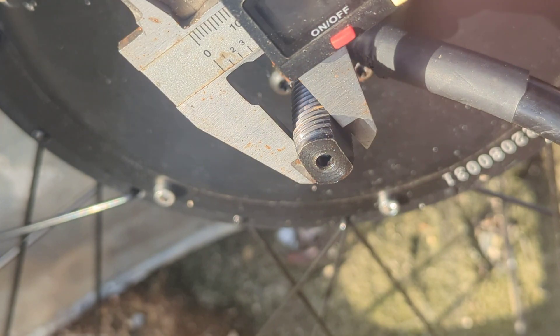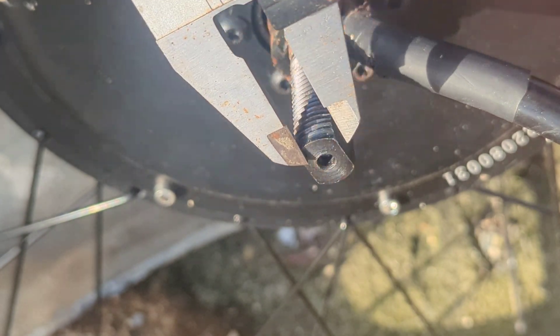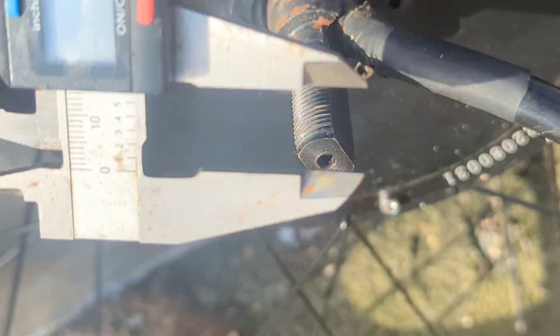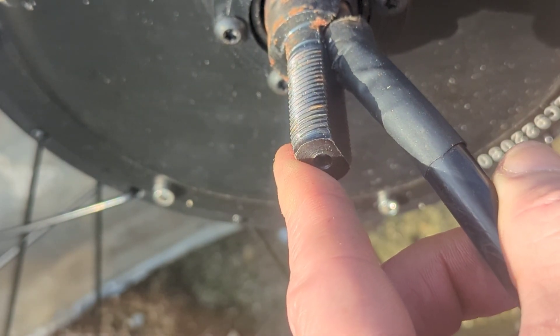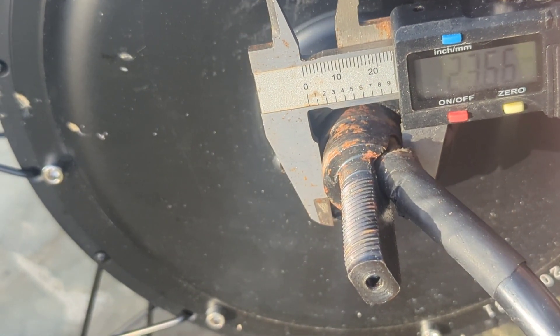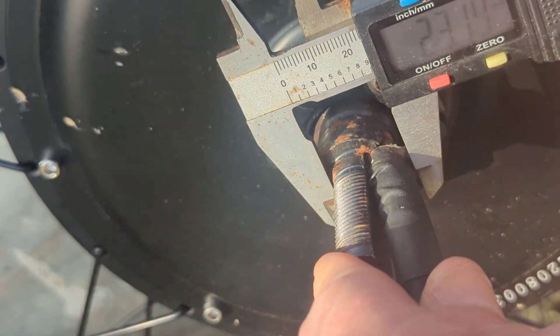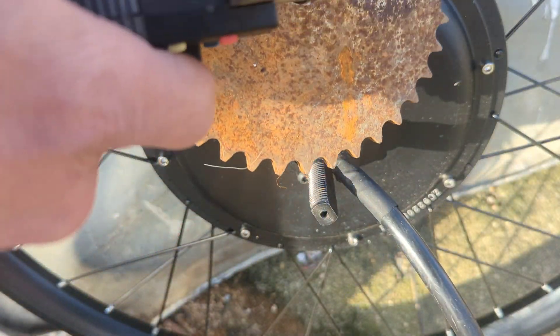I'm just going to measure this — that's the important bit because it needs to slide into a slot. That's saying 10.53, and that's saying 15.75. There's obviously a lot of cable there, and the gear sprocket needs to go over all this. That measurement is saying 23.5, and 23.6 with the cable. So that should be fine — one of these will have a 24mm hole cut in the middle, and it'll be bolted on, though it'll be smaller than this one.